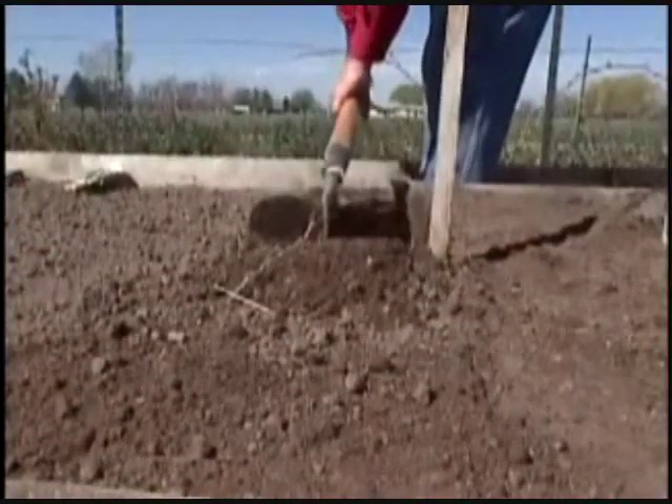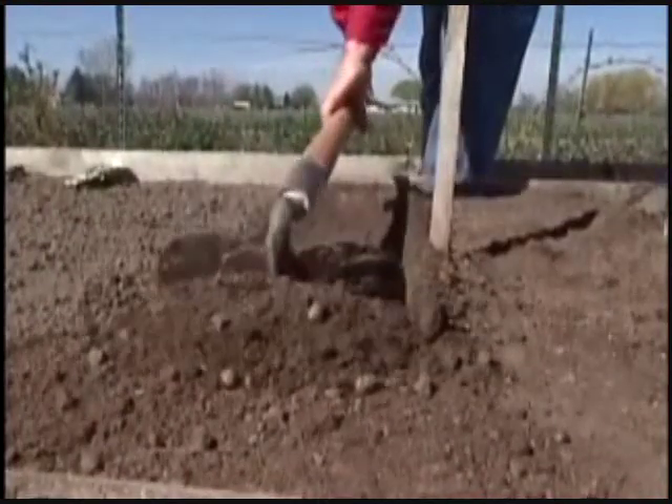We plant our spinach the same way — get ourselves a trench here about a quarter to a half inch deep. Spinach can be planted several inches apart. I planted a little thicker than that and will thin it later on.